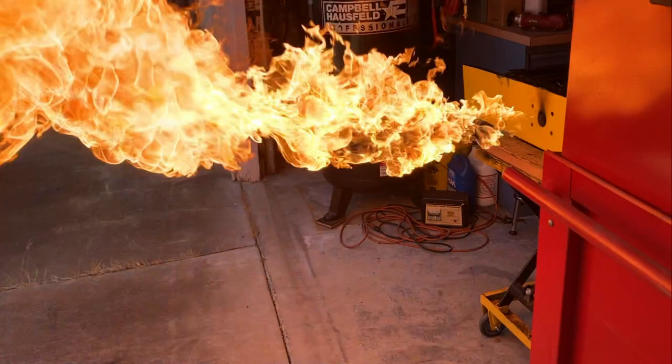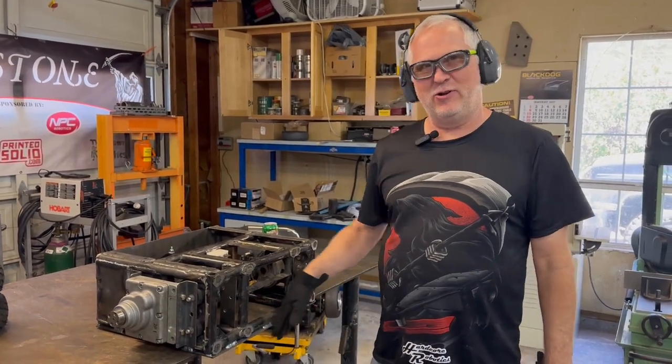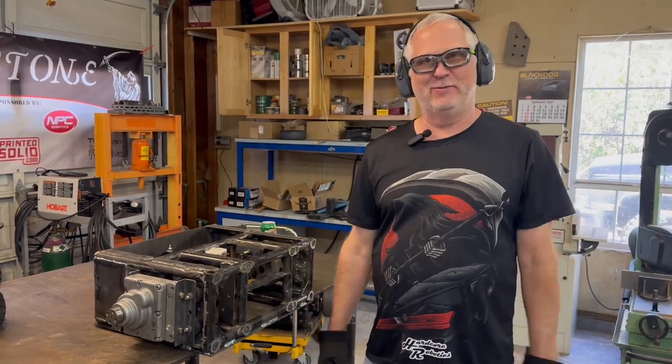Flame on! Safety first. Going to clean up a little bit across the front here to get it set for the welding on that front panel. Gonna be fun.